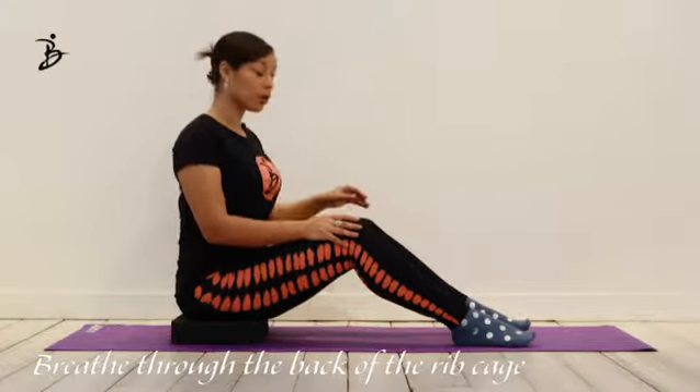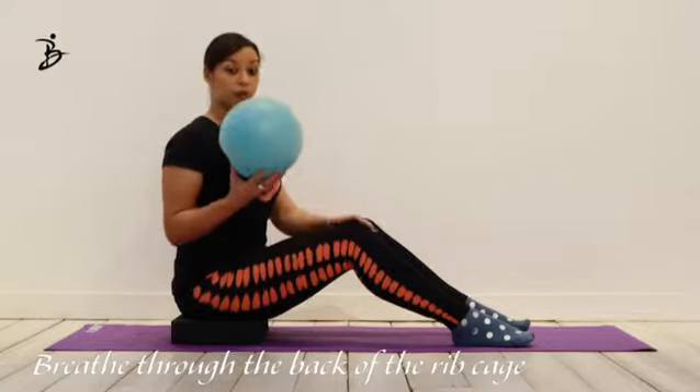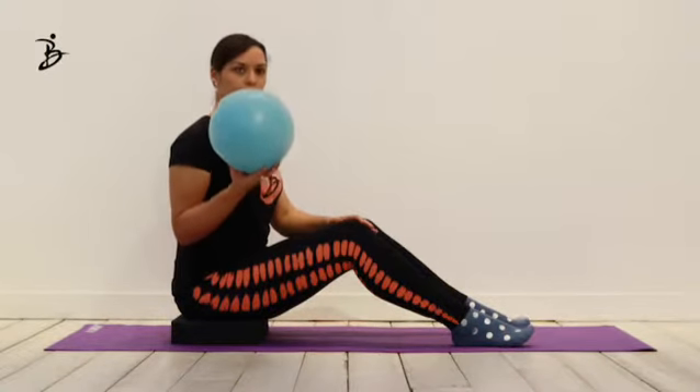There's also an exercise you can do with a ball — a small stability ball that's 7.5 inches, which is 19 centimeters. One: keep breathing all the way through your variation and combination. Two: